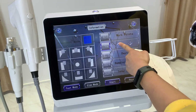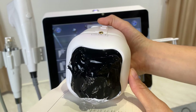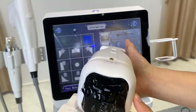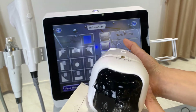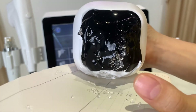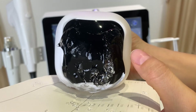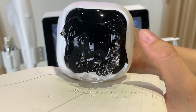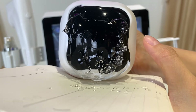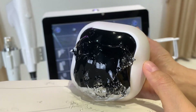You can adjust the energy level during treatment and then continue by pressing the work button. You can see on screen how many dots remain in the current pass. The energy delivers from left to right, top to bottom, very evenly and quickly. The treatment area coverage is precise and the energy for each dot is very even.